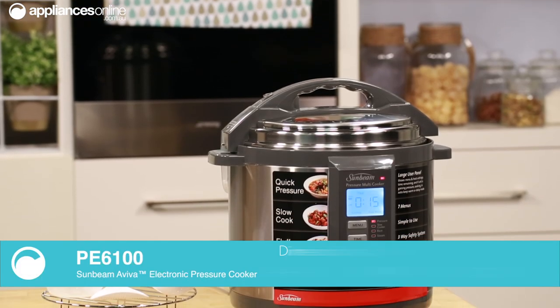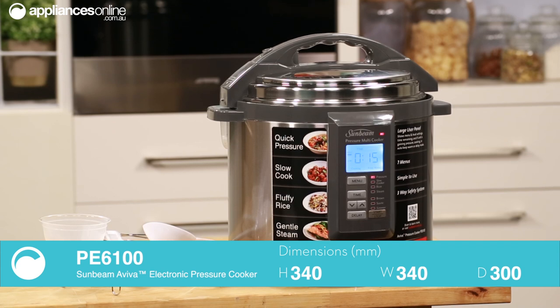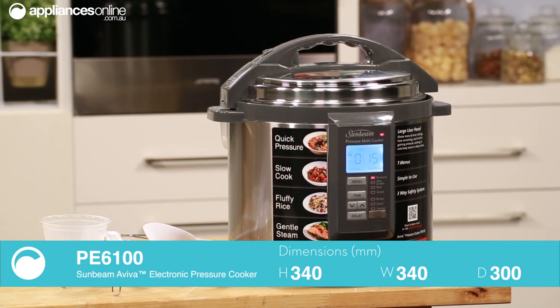With its seven different cooking functions, including variable fry pan and rice cooker, preparing a variety of foods has never been easier.